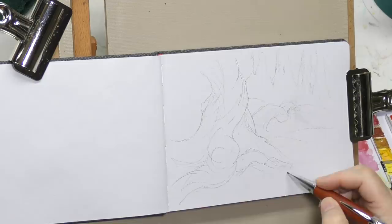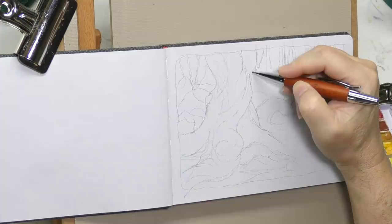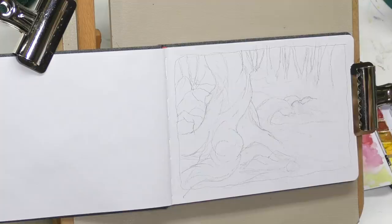I resigned myself to the fact that this would be watercolor for the dark middle tones and the deep tones, and then I would come in and paint all the light highlights and light middle tones in gouache.